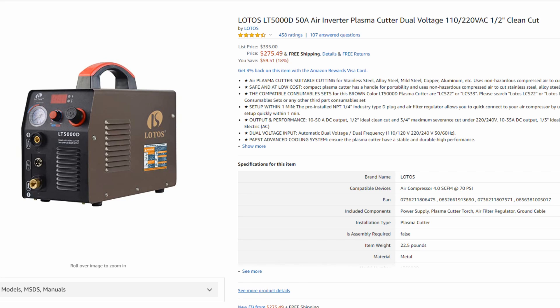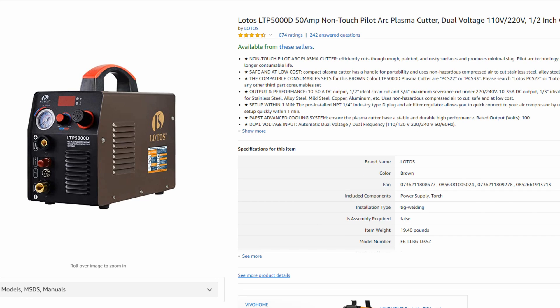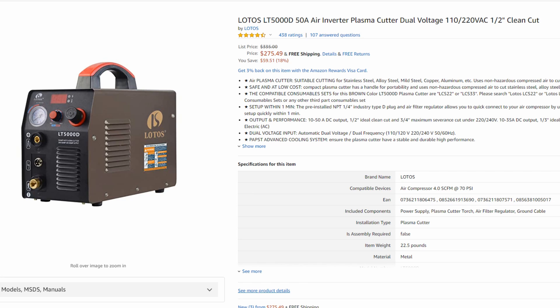I see it as an essential feature in my work environment. However, depending on how you're using your machine or what your budget is, you can definitely get by with the LT5000D without the Pilot Arc feature. Coming in at $275, that's incredibly cheap for a plasma cutter. The cutting ability on these two machines is exactly the same — they're both 50 amps and the exact same machine, the only difference being Pilot Arc. You're just going to have to have the tip of your torch grounded to metal, meaning you'll need to be cutting clean metal or have your metal prepped before you cut, which could add a little extra time to your workflow.